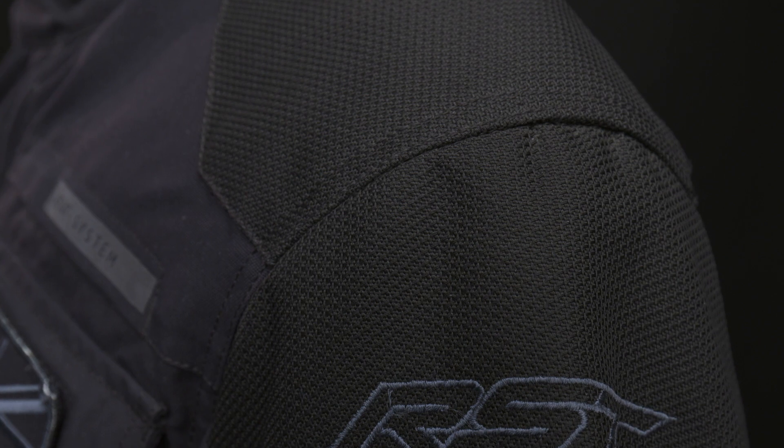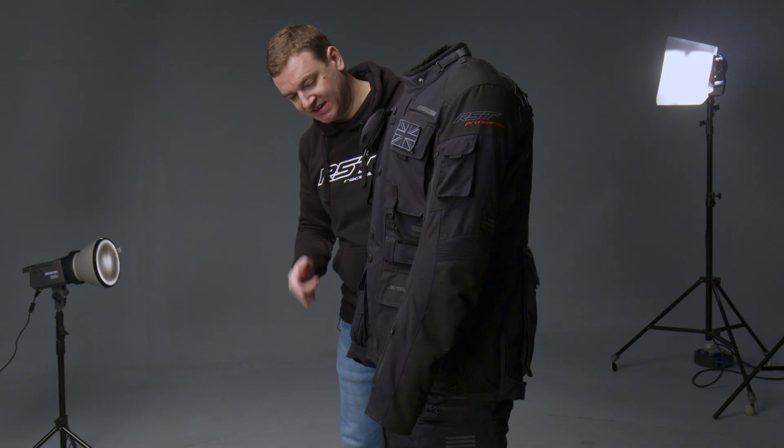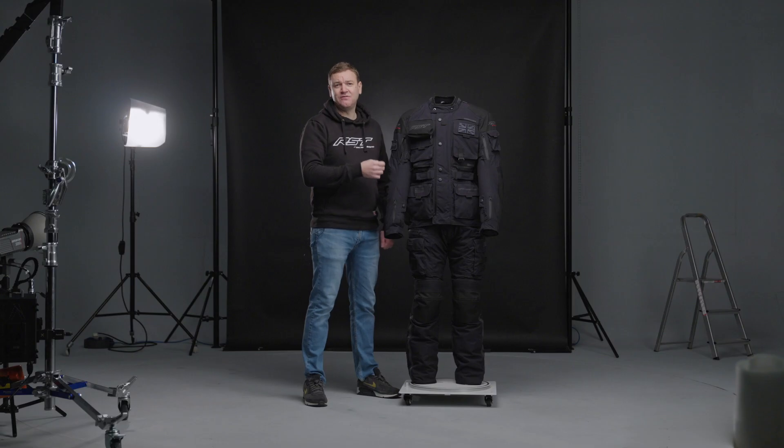You've got ballistic reinforced material at the shoulders, elbows and knees, and on the inside you've got a full removable thermal lining in both the jean and the jacket. Both are also fitted with our Sinaqua Pro waterproof and breathable membrane.